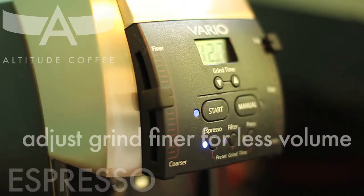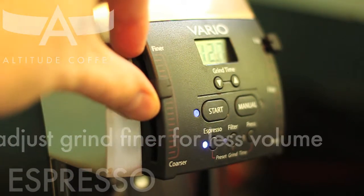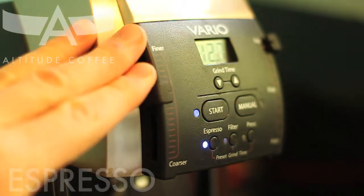If your shot yielded more volume than recommended on the product page, adjust your grind finer. If your shot yielded less volume than recommended, adjust your grind coarser.